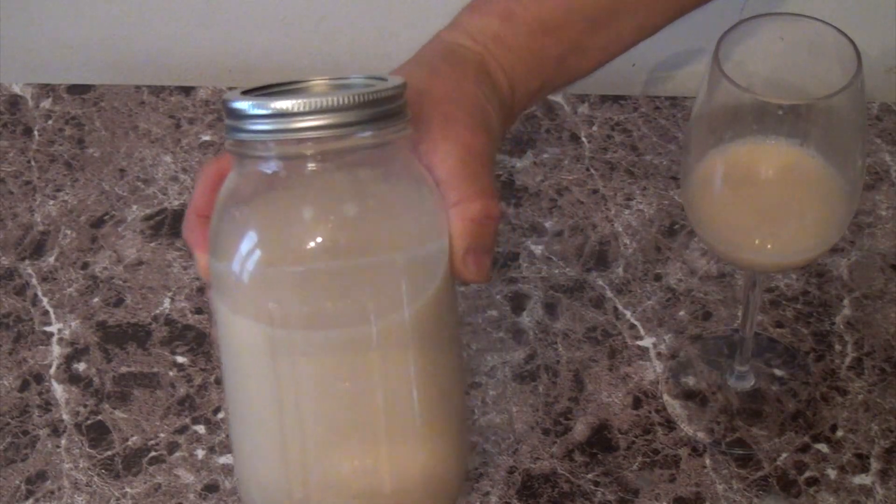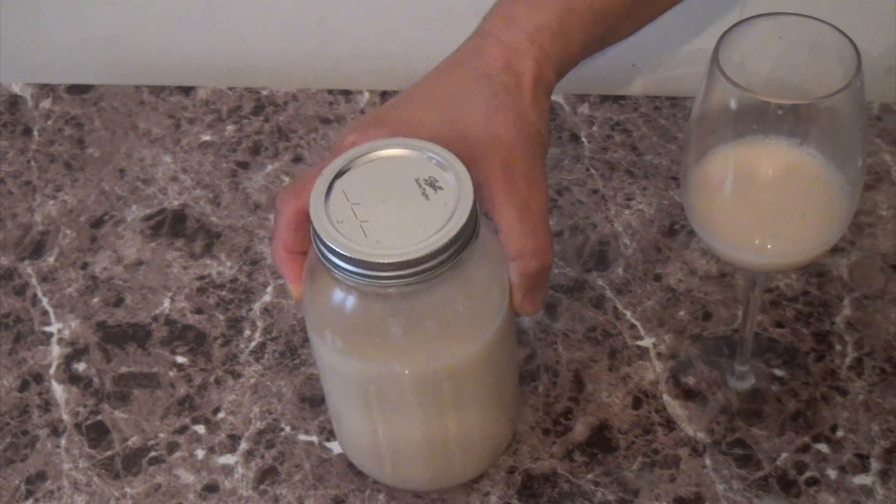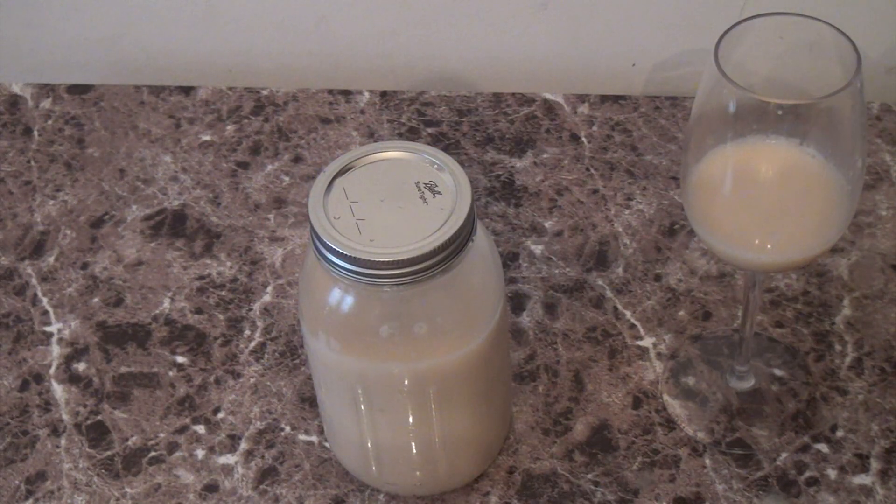Make sure you store the almond milk in the refrigerator — it should stay fresh for a good five days. I hope you enjoy my recipe. Thank you for watching and subscribing, and until next time!